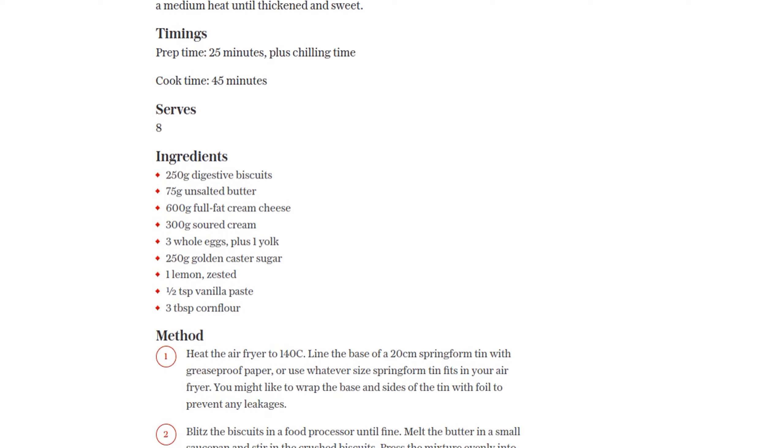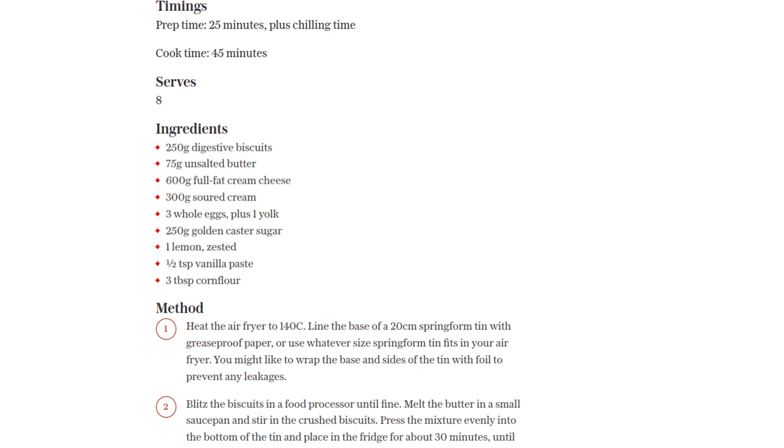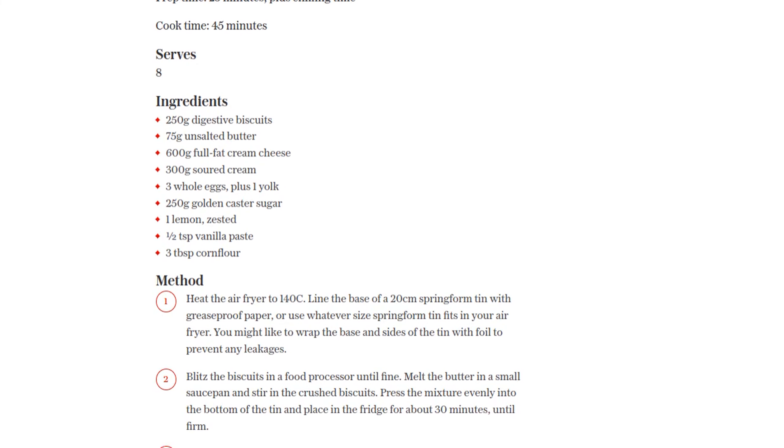Carefully place the tin in the air fryer basket and let the cheesecake bake for 45–60 minutes, or until it's just set. If you're using a smaller tin, adjust the cooking time accordingly.